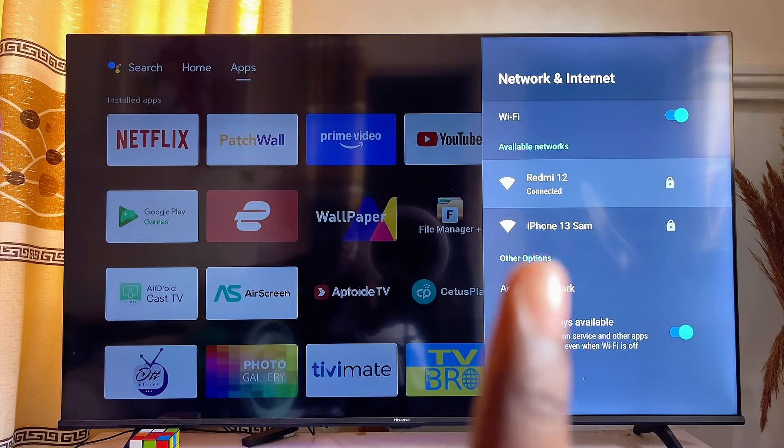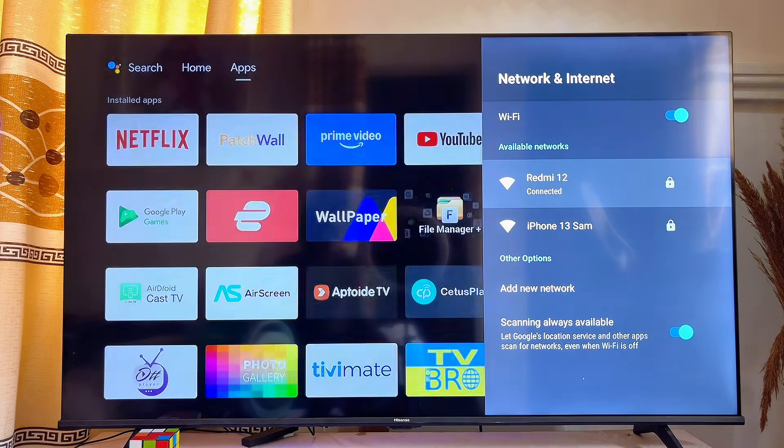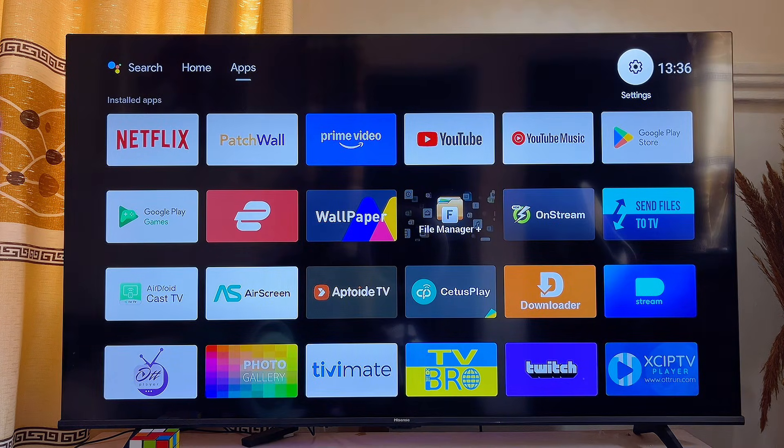As you can see, the issue has been fixed on my smart TV. You can do this for any smart TV and it will work perfectly. That is how to fix the Wi-Fi connected but no internet access issue on any smart TV.